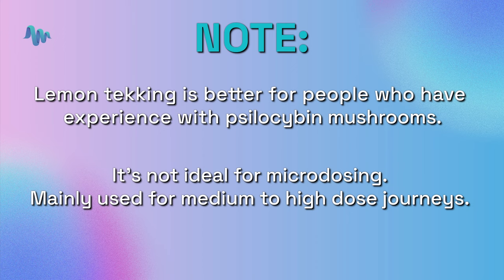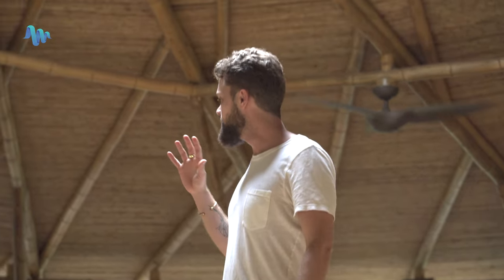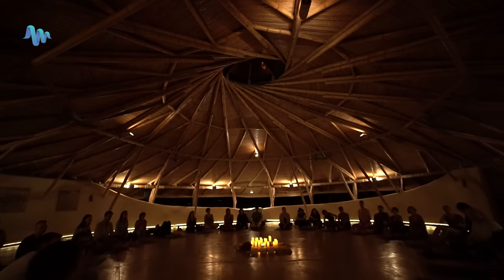Quick story: when I was starting a retreat center in the Netherlands called Synthesis, that was actually how we introduced the psilocybin truffles to retreat goers — we were doing lemon tekking largely because of the nausea element. A lot of people really struggle with nausea when it comes to psilocybin, and in a retreat format with many people doing medicine together, lemon tekking can be a great way to ensure the experience is quite smooth for everyone.